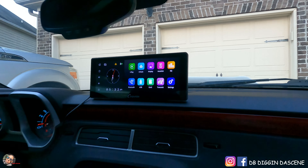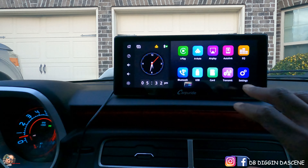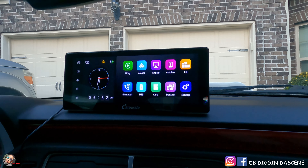All right guys, as you can see I got it installed, and I absolutely love the way it looks in here. The interface itself is very user friendly.